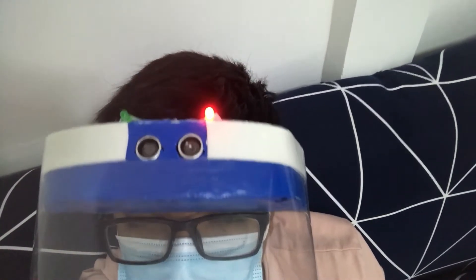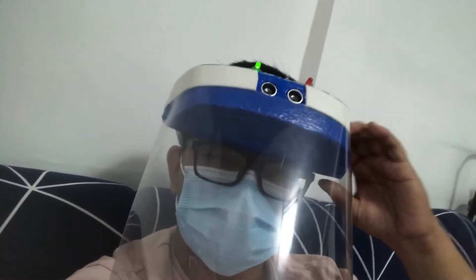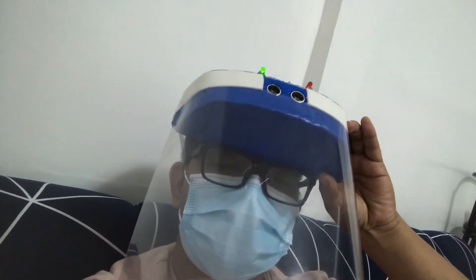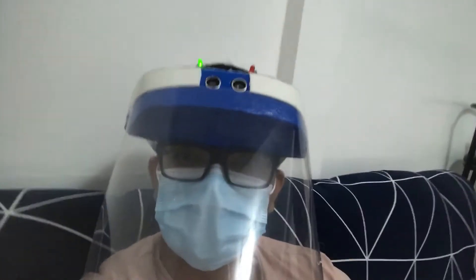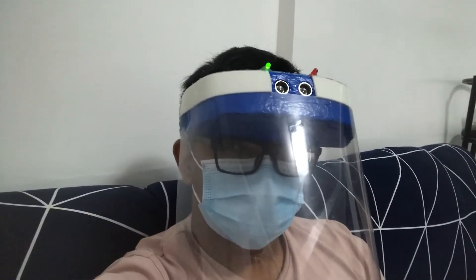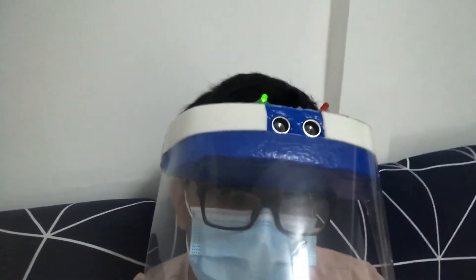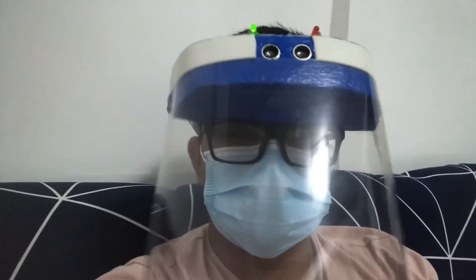It will notify you that you are within one meter of the person in front of you or someone you are talking to. I can also turn off the buzzer if it's somehow noisy, and just use the LED indicators — red and green. You can see: red, green, red, green, red, green.